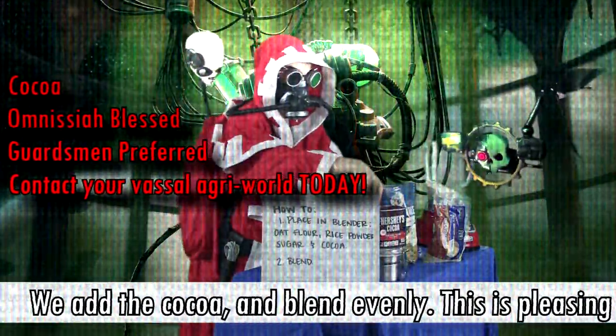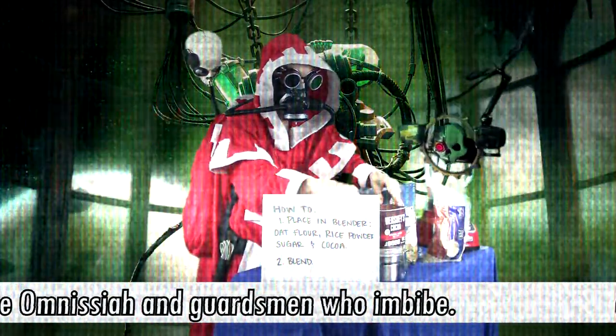We add the cocoa and blend evenly. This is pleasing to both the Omnissiah and Guardsmen who embark.